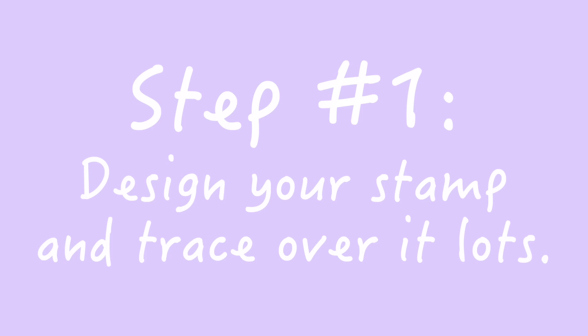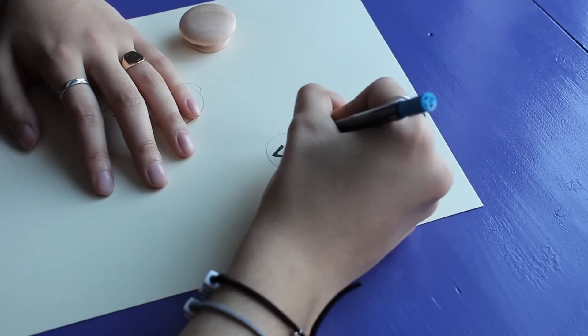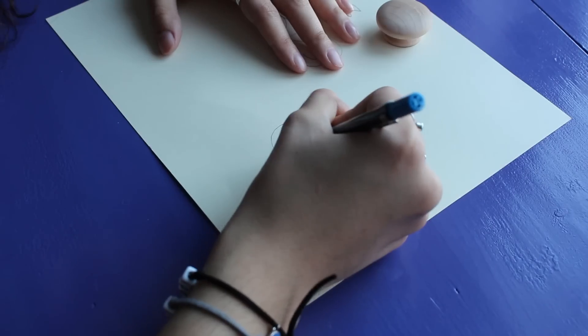The process is actually very simple and super fun and satisfying, so let's get into how to make a stamp. Step number one: use your paper and pencil to design what you would like to stamp. When you are happy with your design, go over it again and again with your pencil, basically creating a very thick layer of graphite.